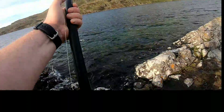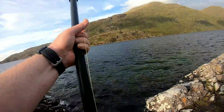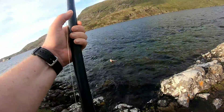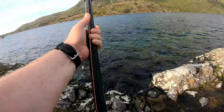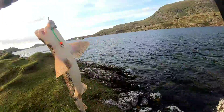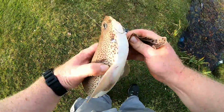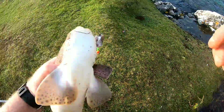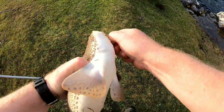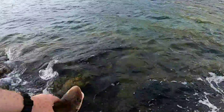Yeah, we're in — here comes the leader. What have we got? It's a bloody dogfish. These Connemara dogs aren't half a scrap, man. It's quite a good specimen for a dogfish. There's a decent dog there anyway — and the circle hook always in the lip. There we go, off you go buddy.